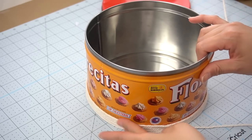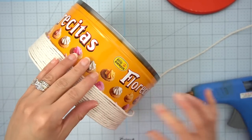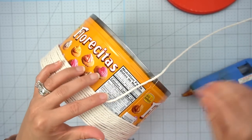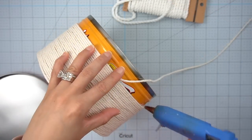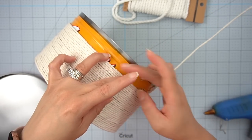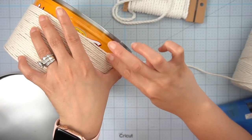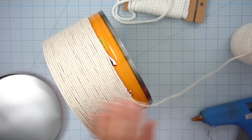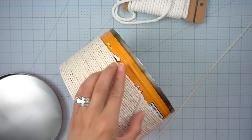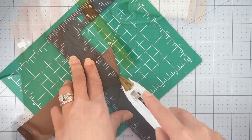I like to angle my hot glue gun towards the previous rope so that the new rope sticks not only to the metal but also to the previous rope line — I hope that makes sense. This did take quite a while, so watch Netflix or listen to a favorite podcast during this time. Once I get to the very edge where the lid is going to come down, I don't go all the way to the top because I want to make sure the lid fastens onto the tin can without any obstructions.